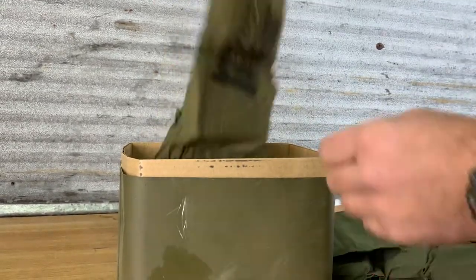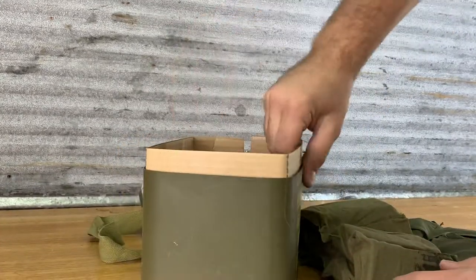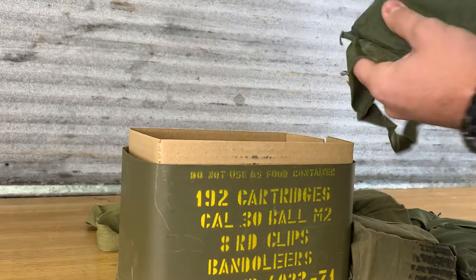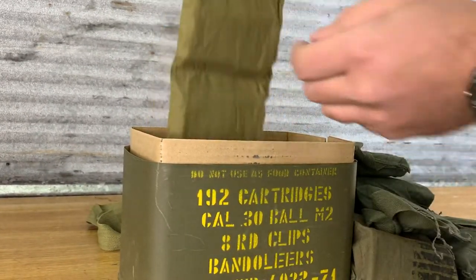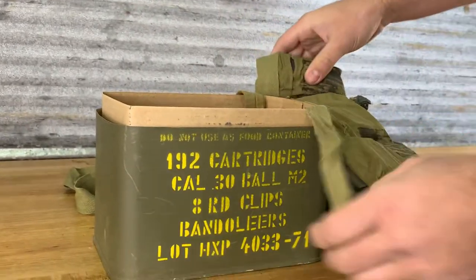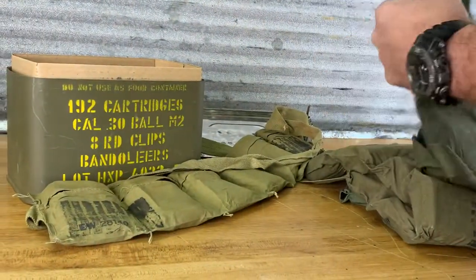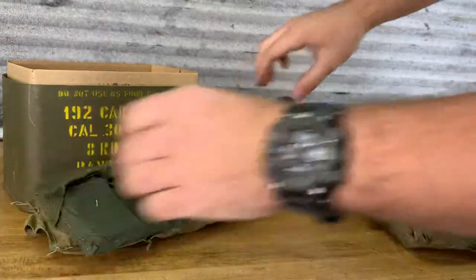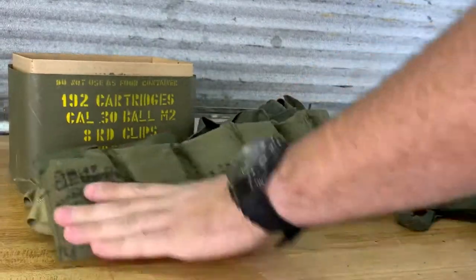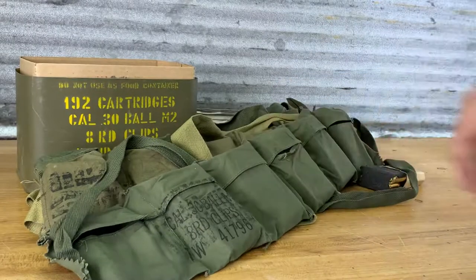They've got different colored bandoliers in here. It says on the front we get 192 rounds. That's pretty cool. I just want to share this with you since I just picked it up at an estate sale — I thought it was pretty neat. I guess they packed these like this because it made it easier on the soldiers having to carry it in the field. That's good shootable ammunition I'll be able to use.